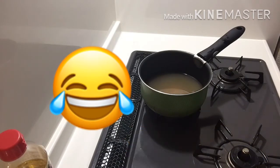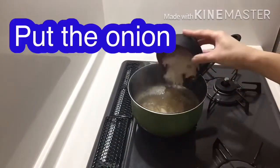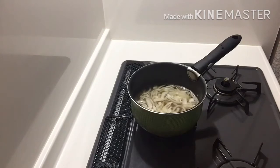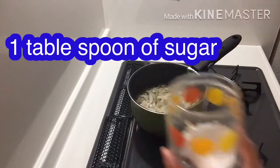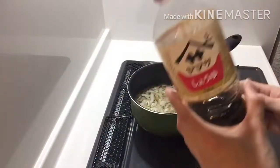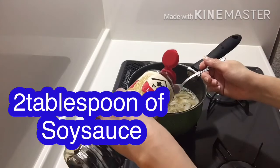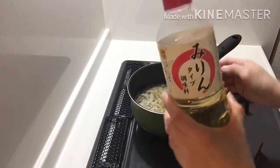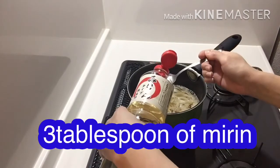Just wait until it's boiled. Okay guys, we're ready. Let's put our onion — half of onion. And then our sugar: one tablespoon of sugar. And then next, 2 tablespoons of salt. And then mirin: 3 tablespoons of mirin — one, two, three.